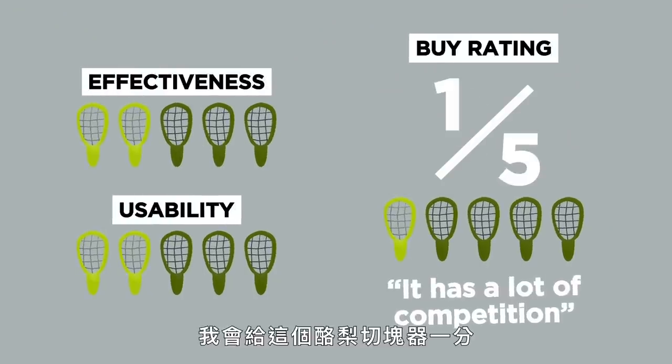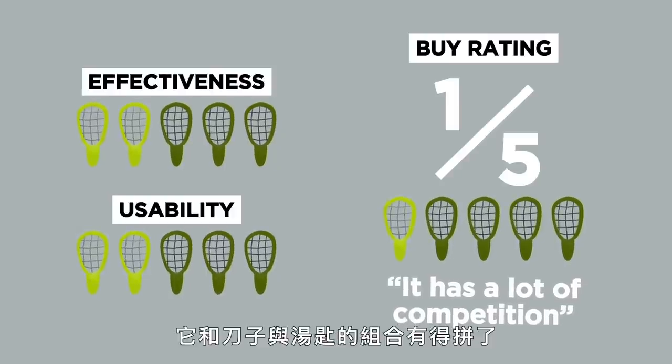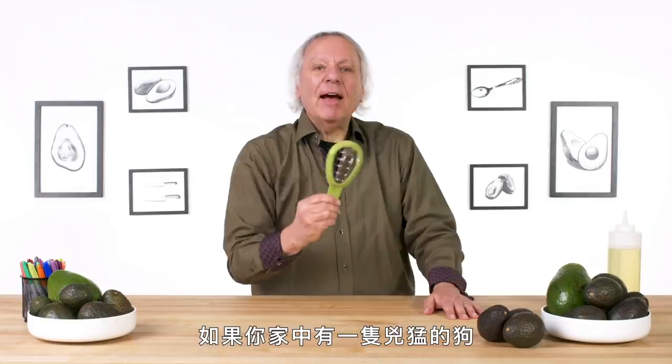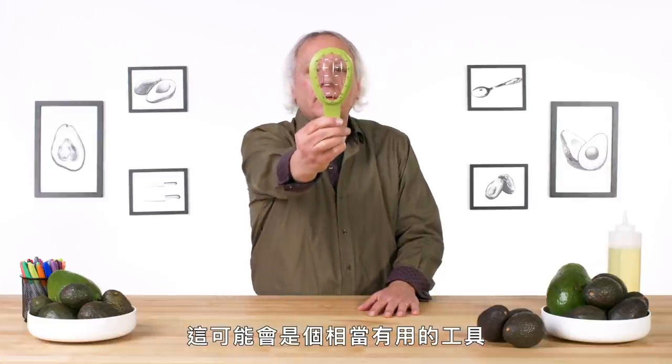In terms of a buy rating, I would give the avocado cuber a one. It just has a lot of competition with just a standard knife and spoon. Let's say you have a mean and angry dog at home — this could be a very effective device.